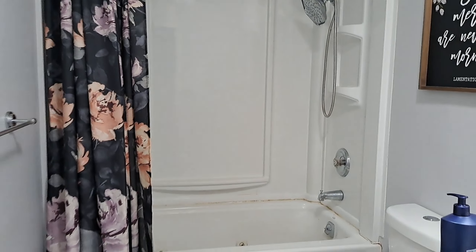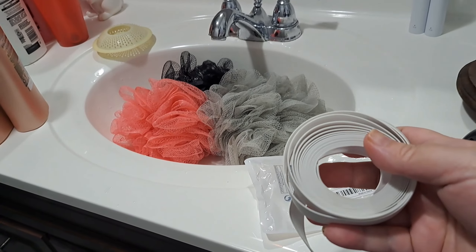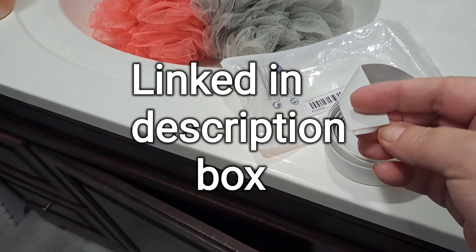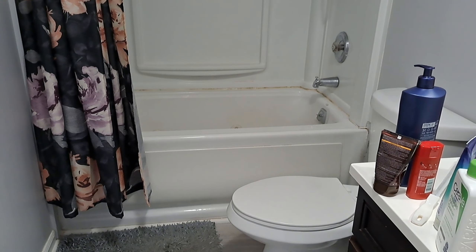Alright, this is our upstairs bathroom - we have a full bathroom in the basement as well. I have my blow dryer ready. This Temu product goes where caulking would go. I'm going to leave the old caulking in because it's an extra barrier from water in case this stuff fails. I let this shower get disgusting on purpose - it gets this way super quick, probably because it's a jetted tub and we have so many people taking daily showers.